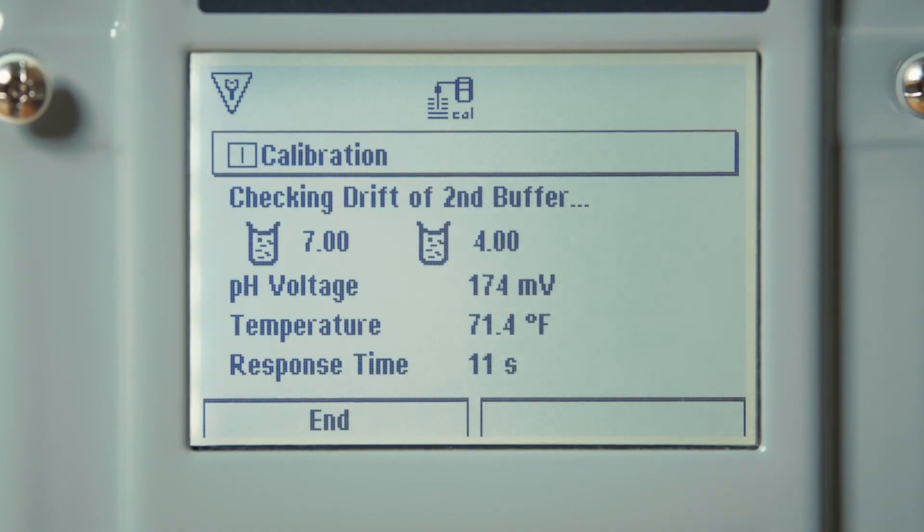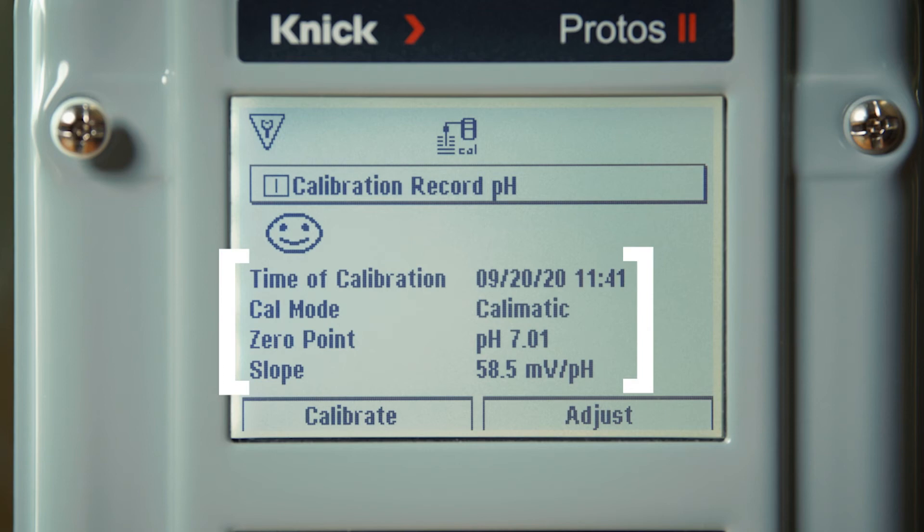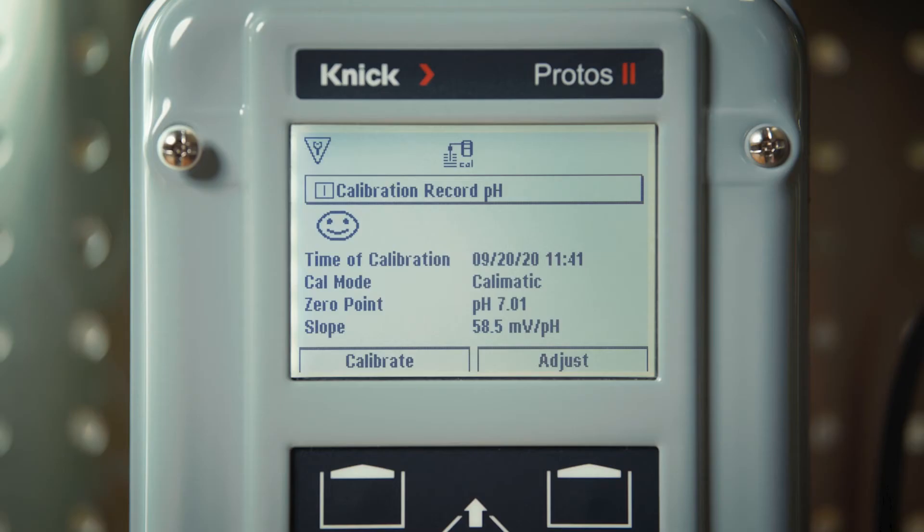As with the first step, you can see that the transmitter automatically recognizes the buffer value and displays the pH voltage, temperature, and response time. Once complete in the second buffer, our Protos displays the specifics of your calibration record. Here you can see we have a timestamp of our calibration followed by the calibration mode and the specific values of the zero point and slope of the electrode.